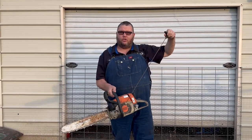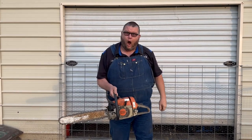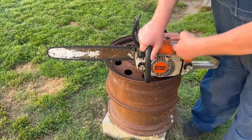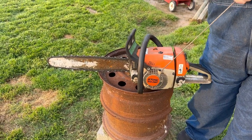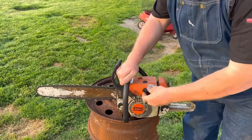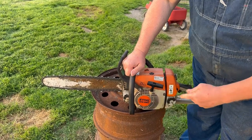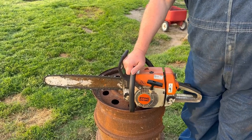The way this is working is whenever you pull this out — and this is the elasto start, it's got that big heavy rubber piece in here — whenever you slam that puppy home, the elasto start is recoiling in the opposite direction and it puts just enough backlash on that flywheel to make this thing turn over. I guess that's the only thing I can figure.